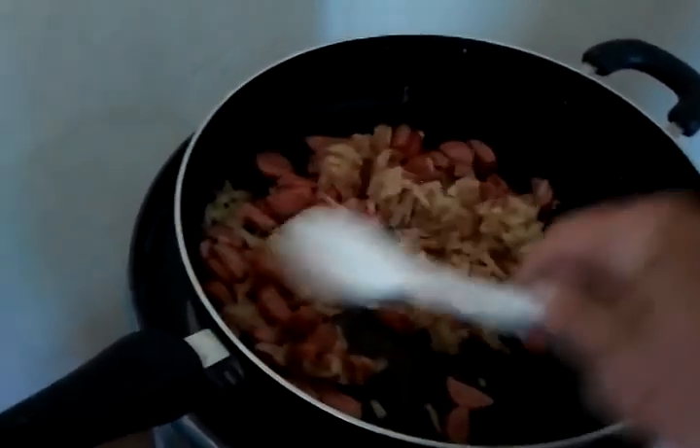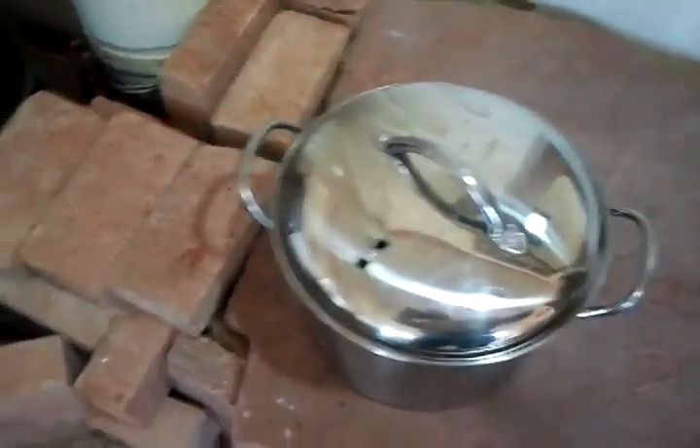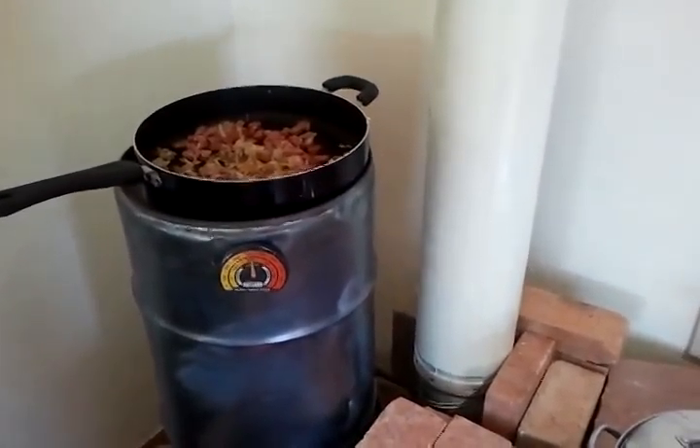I'm just about to throw in the eggs and have a really good breakfast. Later on today I'll keep the fire going so I can cook — I'm going to make some mashed potatoes for after church. It'll be pretty good. I'm really happy that this thing's working really well.